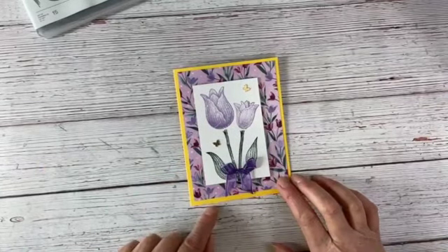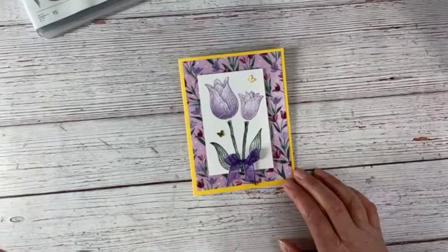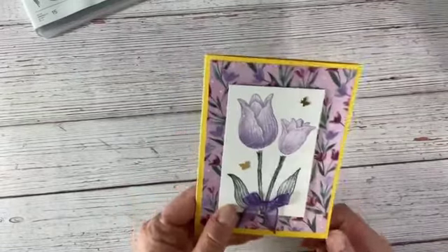I've left this one blank because I figured people might need a Mother's Day card, a thank you card, a happy birthday card — you could even use this for Easter if you want to make something last minute to bring when you go to someone's house. So we're ready to go.